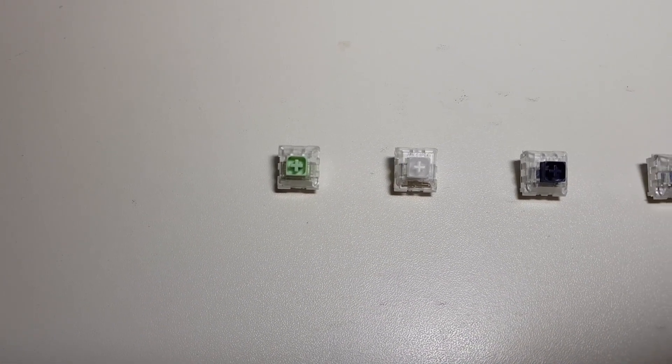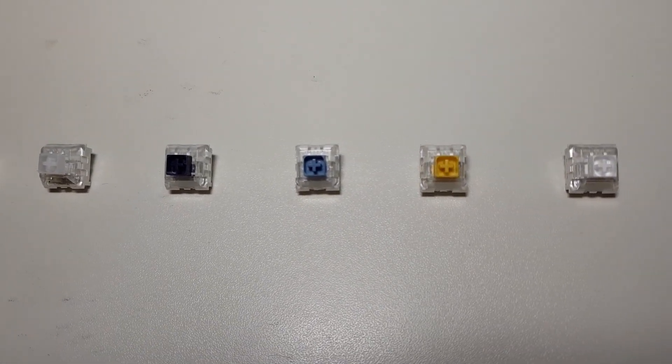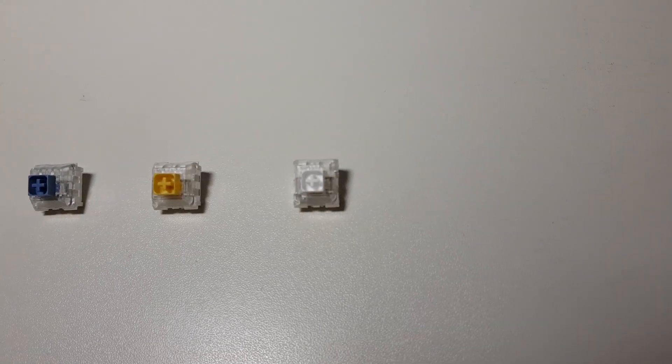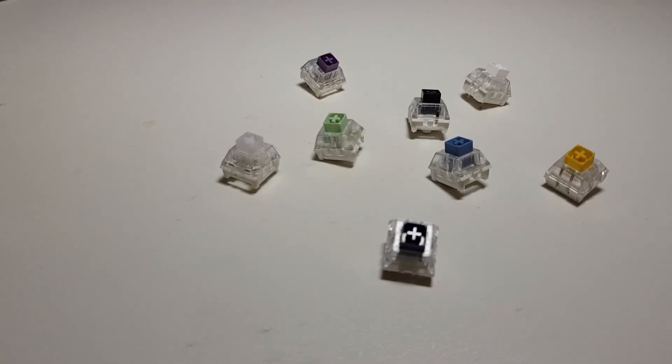Kailh Box switches are a totally new switch design introduced around mid to late 2017, different from any other Cherry clone that has been flooding the market. Manufactured by Kaihua under the brand name Kailh, they have been considered one of the biggest innovations in switch design in recent years.